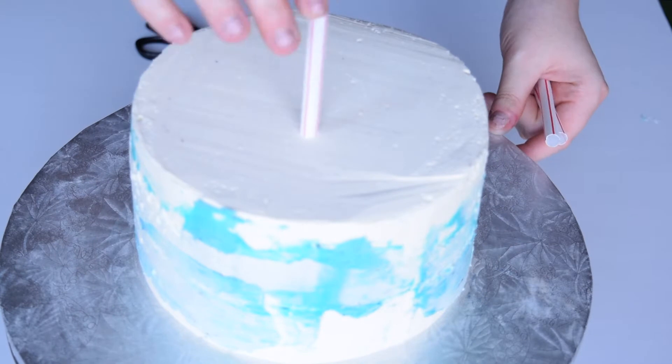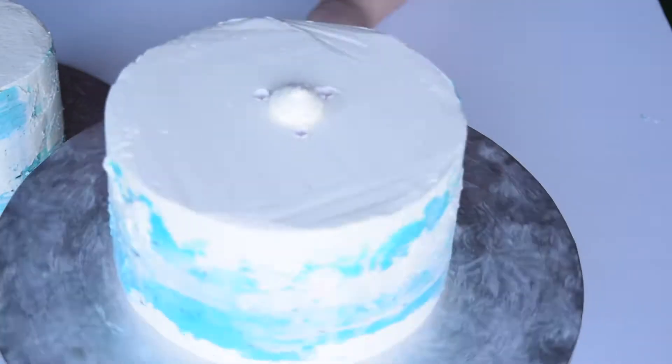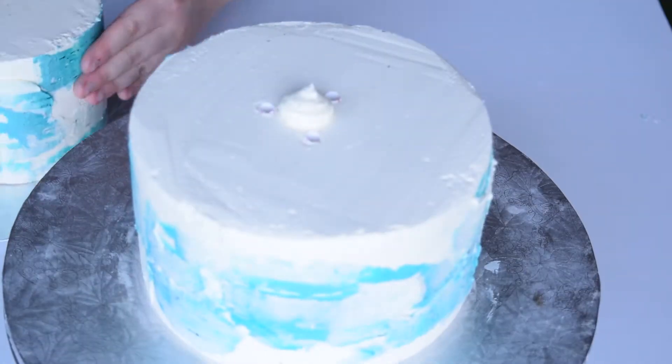To support the top tier of the cake, I measure and cut some straws and insert them into the bottom tier. I can now apply the top tier onto the cake.